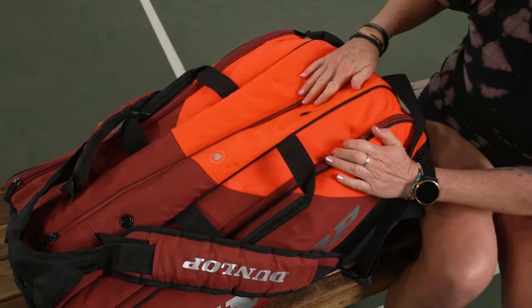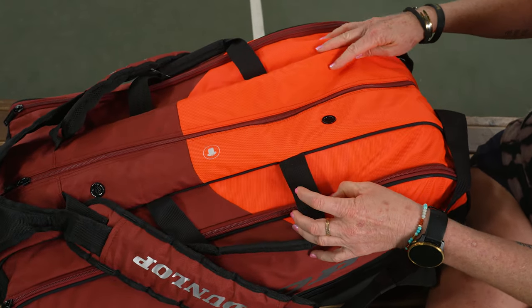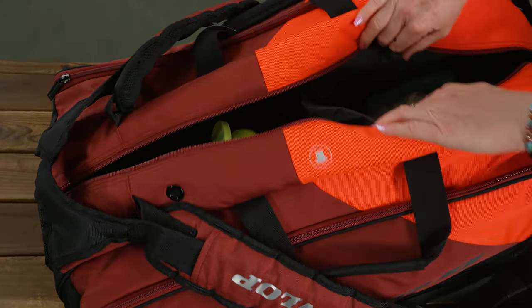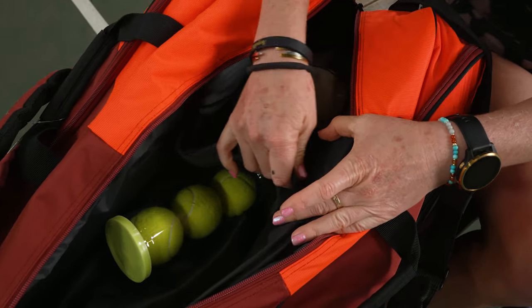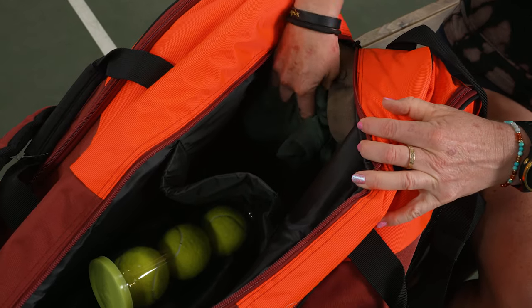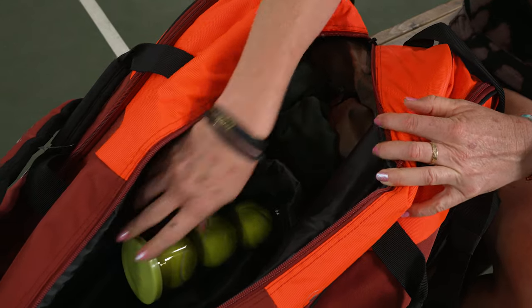This middle compartment is really cool — as a tennis bag geek, I love it. You can see there's venting on top. Inside, there's a divider you can put in place with velcro to divide up the middle compartment. I have a hat, my sweatshirt, and some balls on one side.